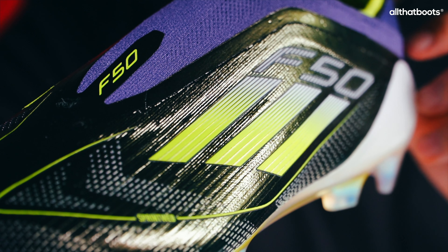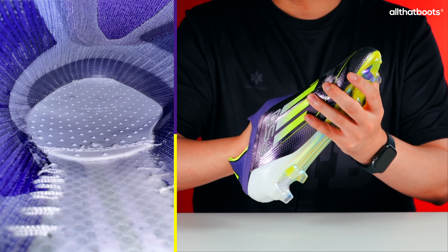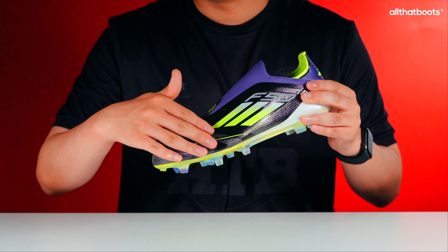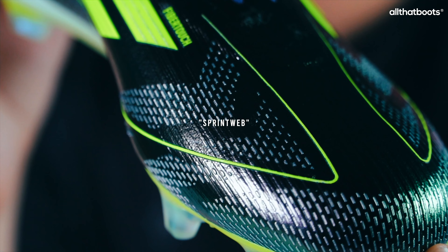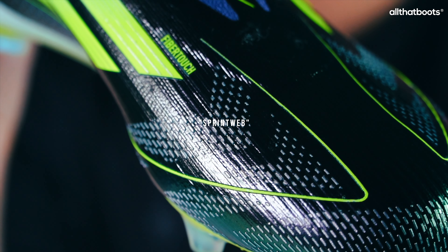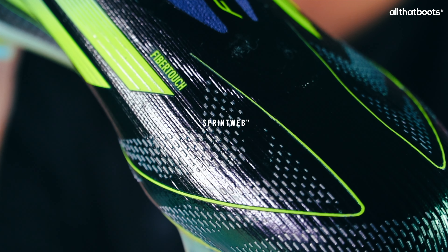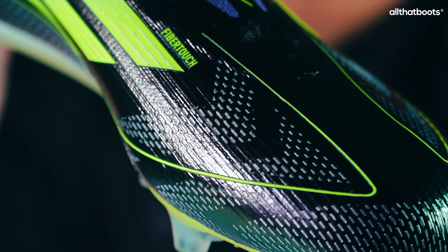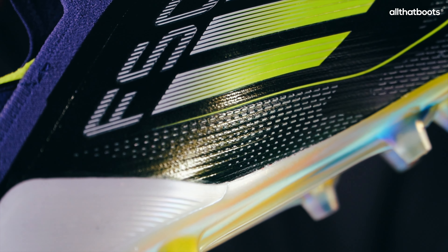We'll need to check the upper of the official launch version as well. There's no cushioning material inside the upper. The surface features a bumpy Sprintweb 3D texture designed to aid ball control. The white dotted lines are all Sprintweb textures, applied to areas frequently in contact with the ball, such as the toe and the inside and outside of the foot.